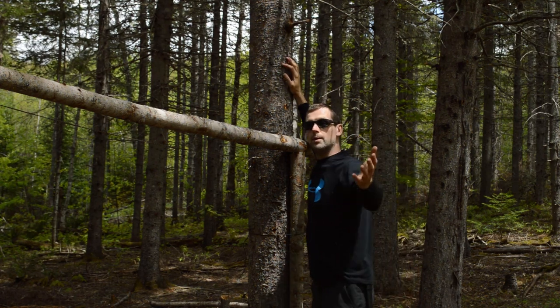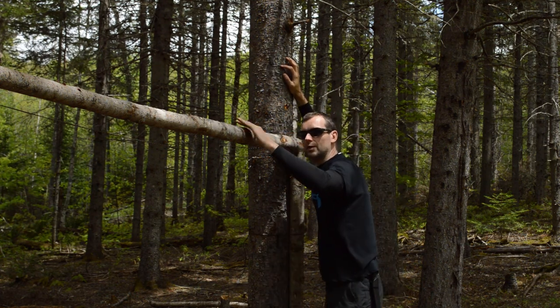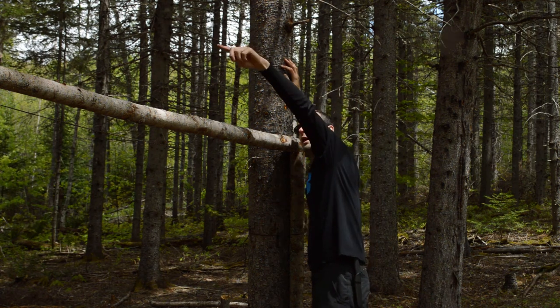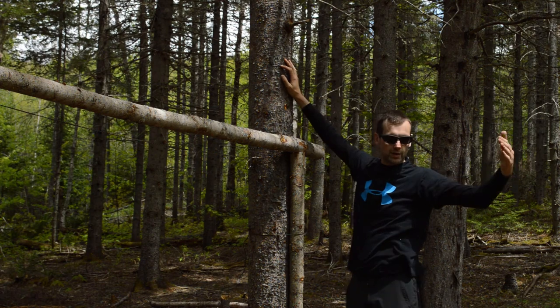The smoke will come up and out, hopefully. I'm thinking about how to keep it close to this ridge pole so when the smoke comes up, it goes out. I'll extend the other guys out, maybe past the trees when I do that.